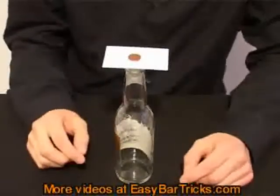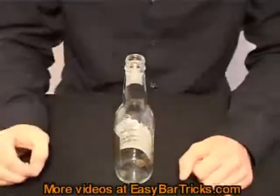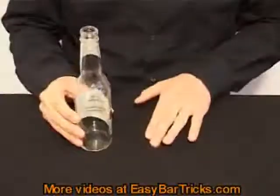Wondering how it is done? Well let me show you. You just hit the card in a snapping movement like this. And the coin goes directly into the bottle. Just like that.